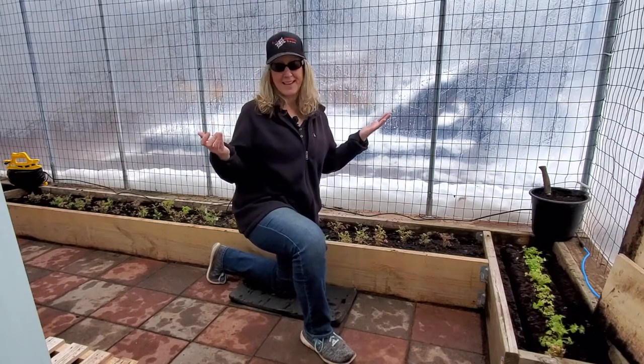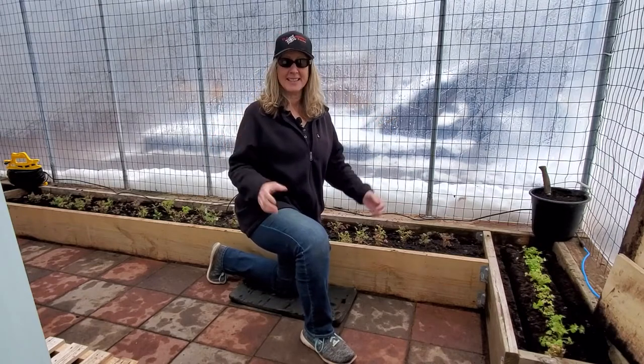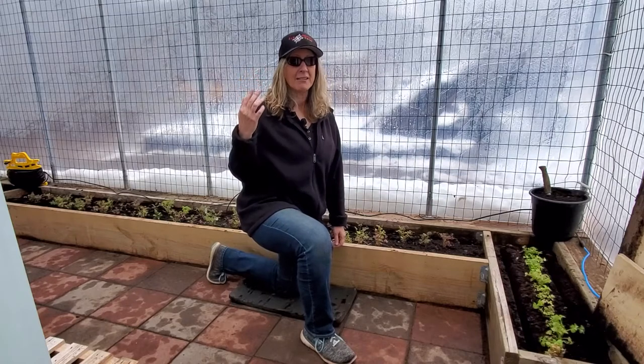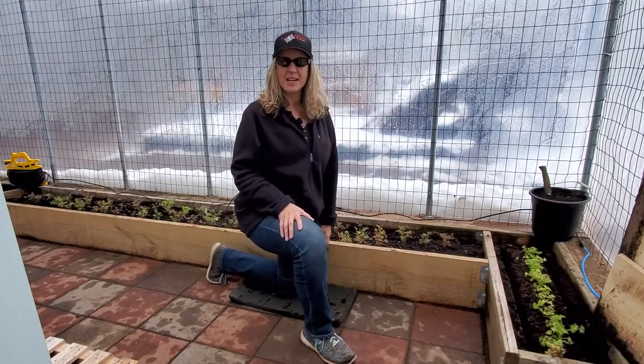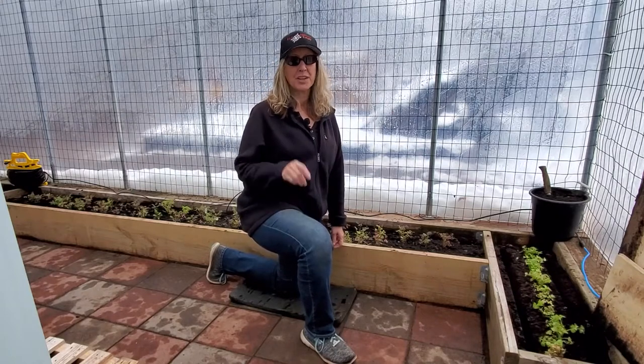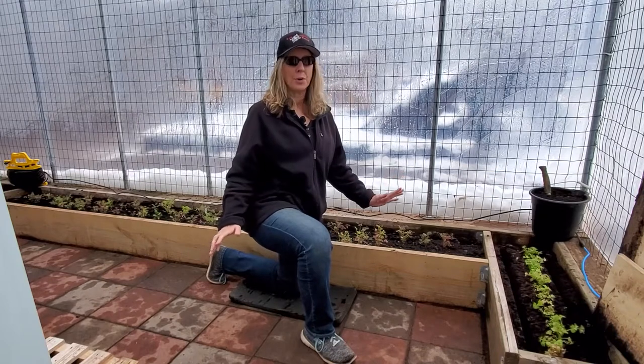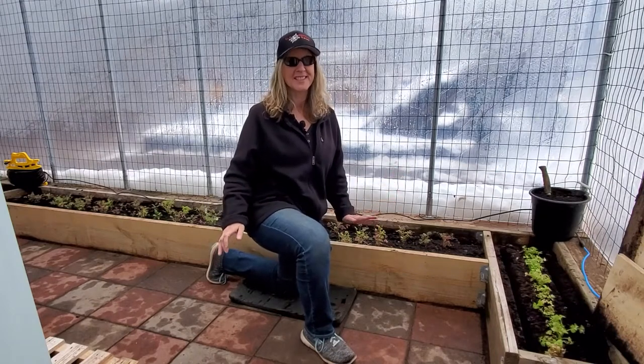We're here in the greenhouse and it's getting really cold out there. You can hear the freezing rain right now, and look at all the snow outside. We actually had a pretty mild December here in New Jersey, but once the new year came, old man winter really certainly came around.